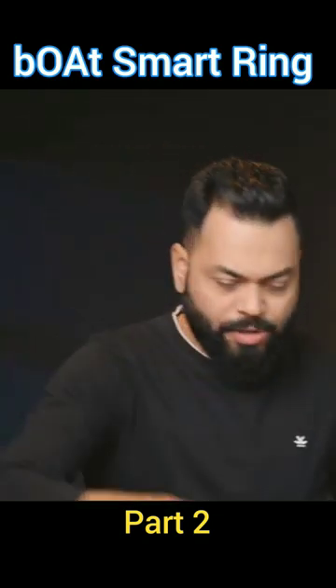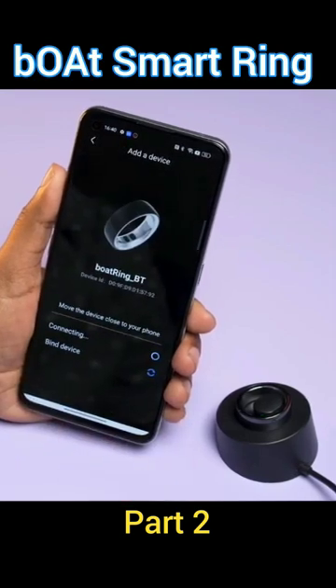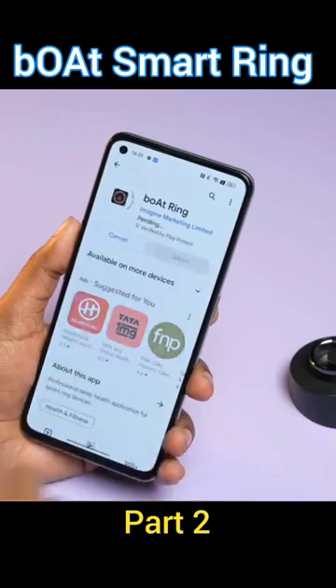It's simple. First, this is the charging pod. You have to put it on Bluetooth. Then you can see it on Bluetooth — it's a quick pair. You can install the app by name and connect it from there.